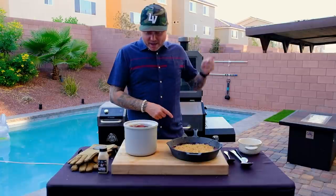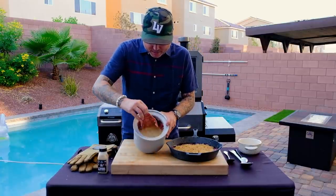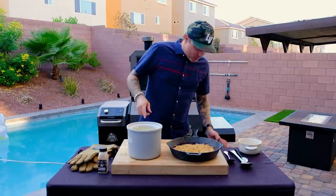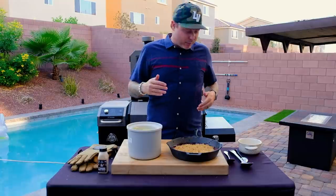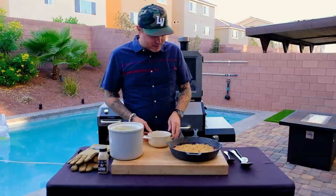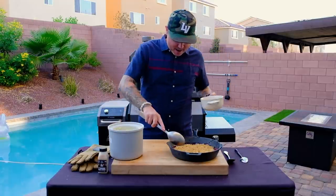Strawberry crisp done and rested. Ice cream done and made into beautiful silky smooth ice cream. This is smoked with vanilla — we used about two tablespoons of vanilla because we really needed to balance out the smoke flavor. I tried it, it is delicious, and it's going to go great with this strawberry crisp. Let's go ahead and serve this guy up.